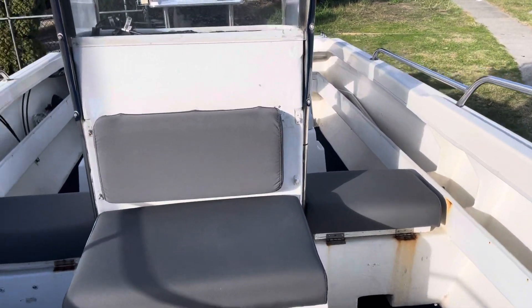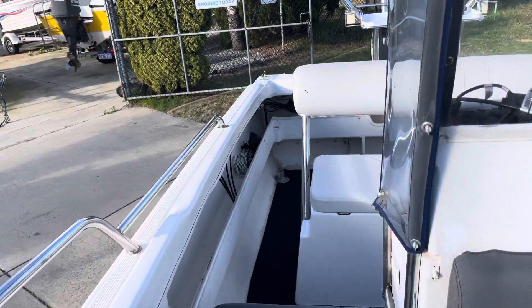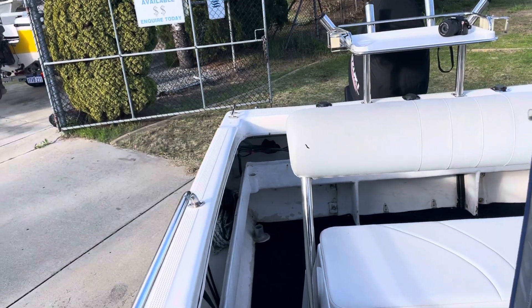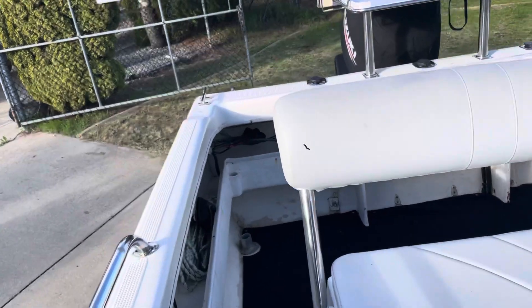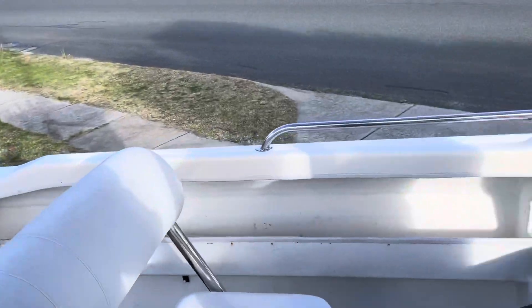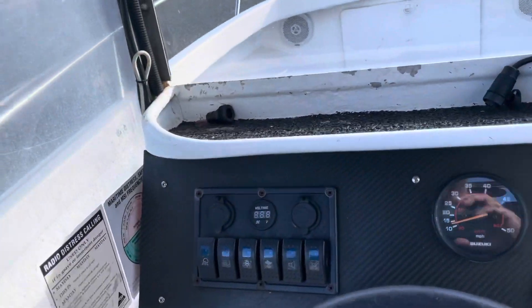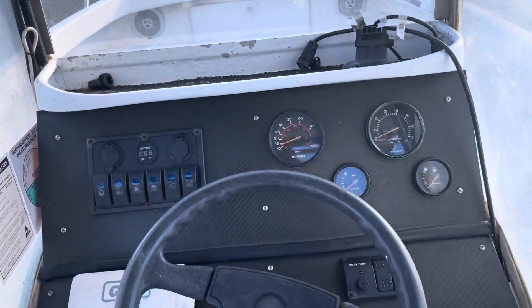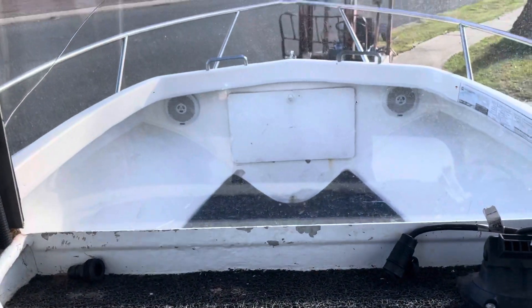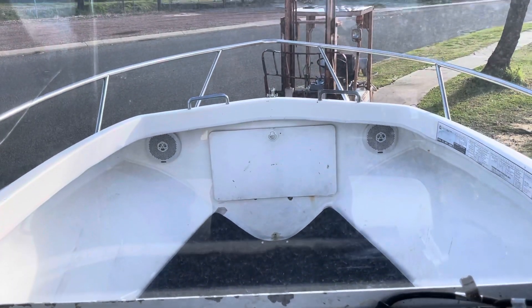It's only just come in — it's a little bit of blue sky so I thought I'd give it a quick wash and a quick video before the rain comes again. It's probably a little bit rushed, sorry, but it's whether you ought to take the breaks when you can.